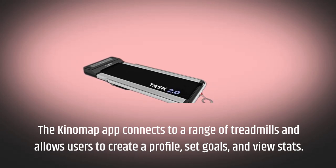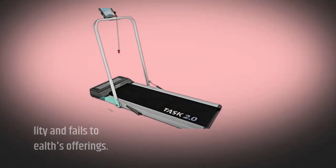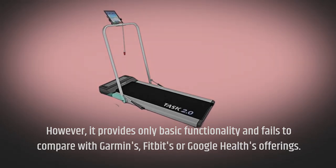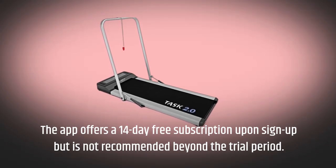The KinoMap app connects to a range of treadmills and allows users to create a profile, set goals, and view stats. However, it provides only basic functionality and fails to compare with Garmin's, Fitbit's, or Google Health's offerings. The app offers a 14-day free subscription upon sign-up but is not recommended beyond the trial period.